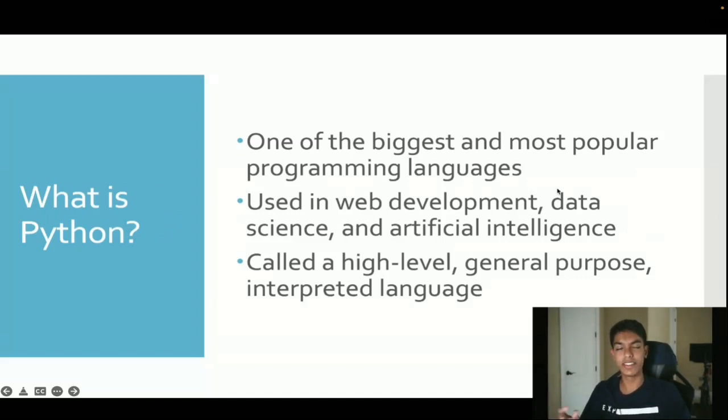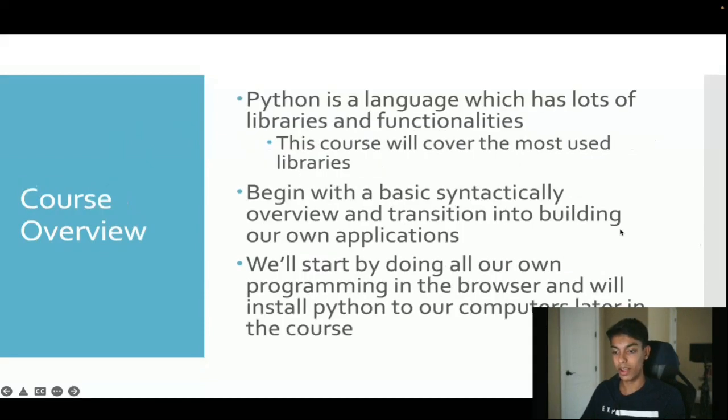So what is Python? Python is the main programming language we're taking a look at in this course. It's one of the biggest and most popular languages and it's extremely beginner-friendly — that's why I chose to learn and teach it. Python has applications just about everywhere: web development, data science, artificial intelligence. It's also called a high-level, general-purpose, interpreted language. The key thing is it's general-purpose, so you can dabble into just about every field with a knowledge of Python.